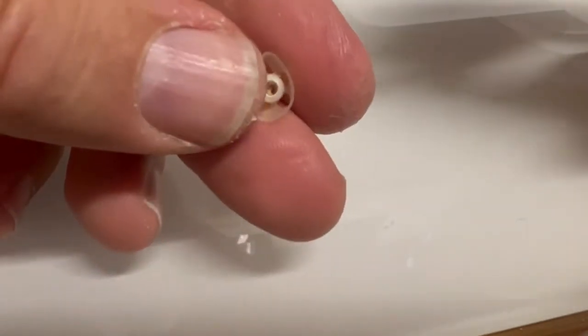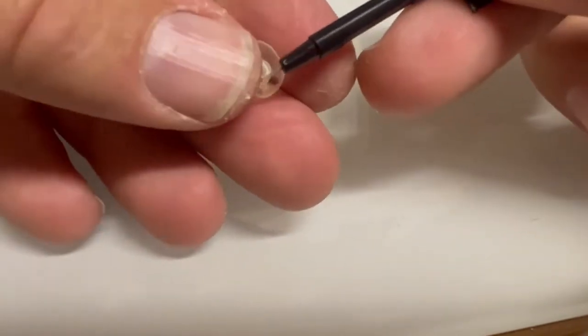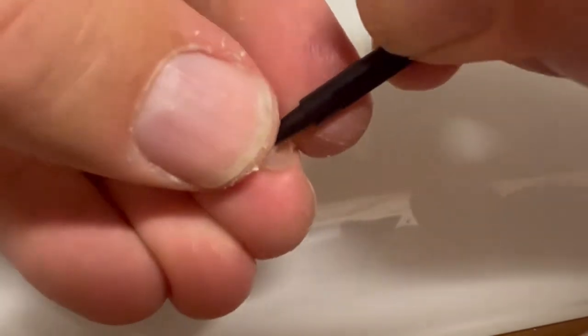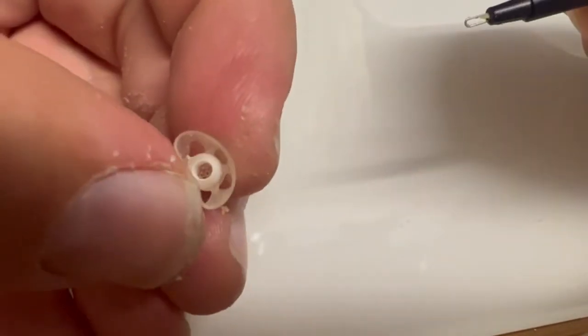Sometimes there is wax in the back of there. On your cleaning tool you have a little metal end — that goes in there. Just get in there and use that metal piece to clean out the wax that's back there.